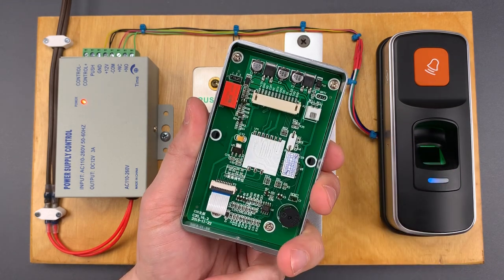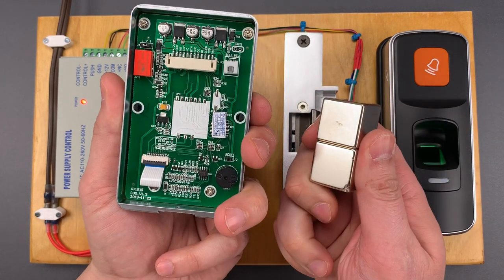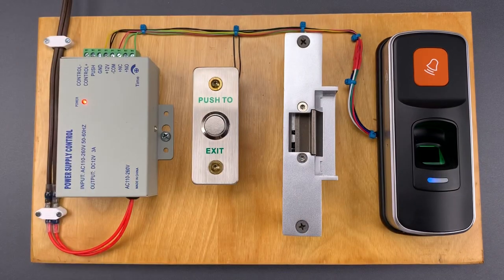So if that relay can be thrown with an internal magnet, it can also be thrown with a sufficiently powerful external magnet. So let's try that right now.